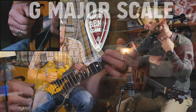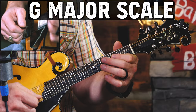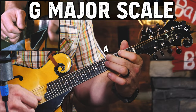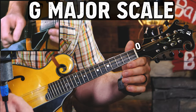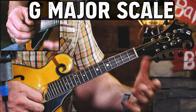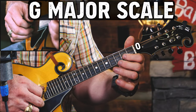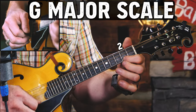Let's review the notes of the G major scale. Our lowest string on the mandolin is a G note, so we start there. Then our second note is the second fret, fourth fret, fifth fret. Then we move up to the open D string and follow the same pattern: second fret, fourth fret, fifth fret. That would be a one-octave scale. As we go to the next strings, our pattern changes just a little bit — it's open, two, three, five, open, two, three.